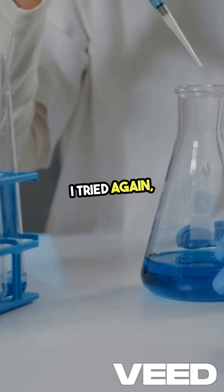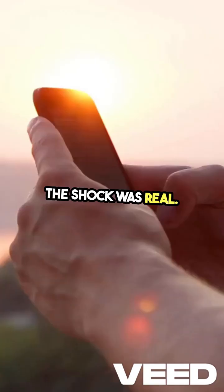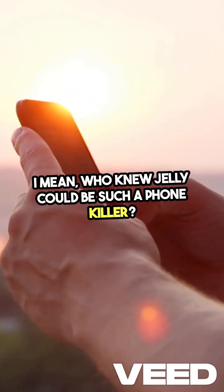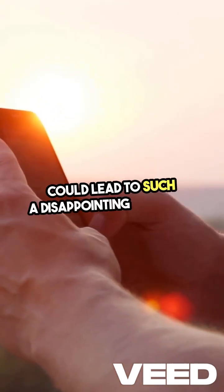Nothing. I tried again, but still no response. The shock was real. Who knew jelly could be such a phone killer? It's wild to think how something so harmless could lead to such a disappointing outcome.